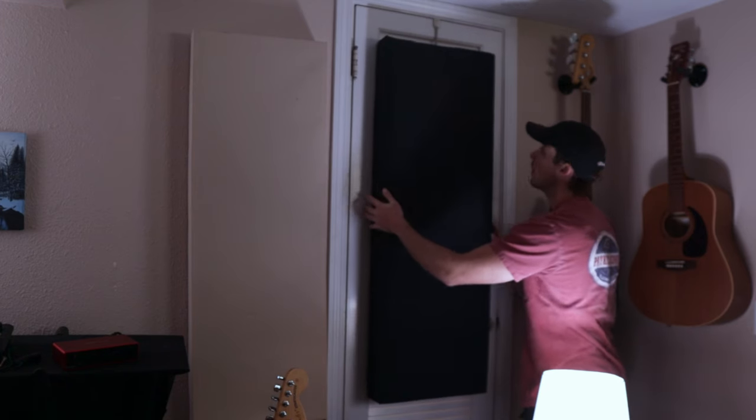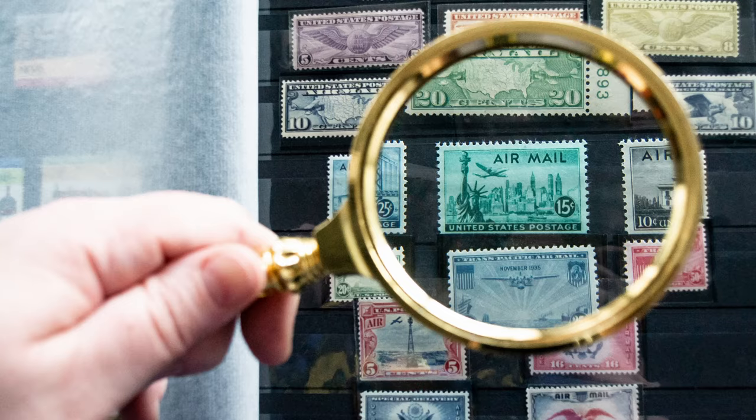Acoustic panels aren't just decorative studio art that you hang up for Instagram pictures. They are essential for getting an accurate sound. Acoustic panels collect stray sound waves like your weird neighbor collects stamps. Getting rid of all the extra sound bouncing around the room leads to cleaner recordings, improved mixing, and more accurate monitoring.